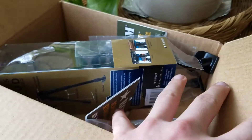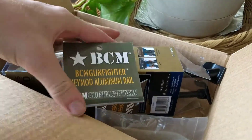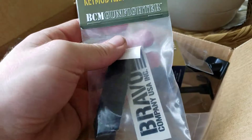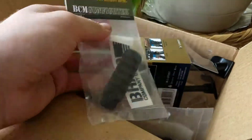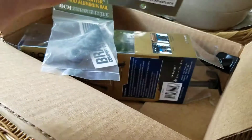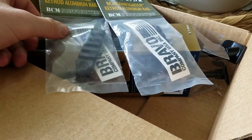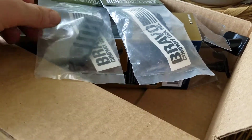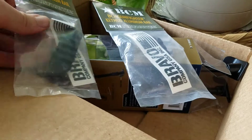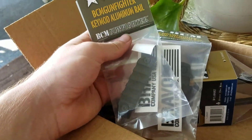Let's go and take a look at what we got. First off, take a look here — we got a Bravo Company or BCM KeyMod aluminum rail, and actually we got two of those. You will see why in a moment. It goes without saying that this is going to go on my AR Cecilia — she's my only AR and the only weapon I have that has the KeyMod rail on it.